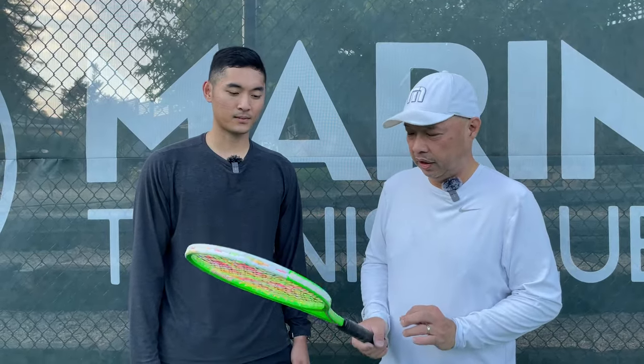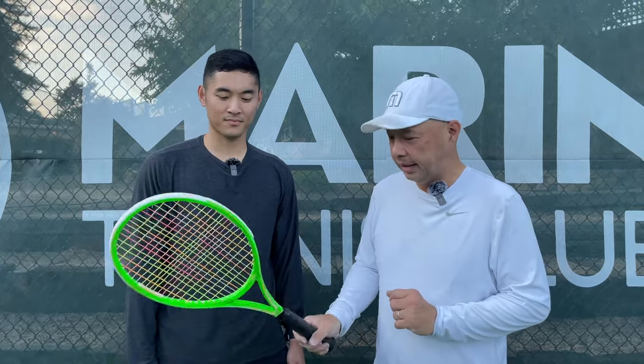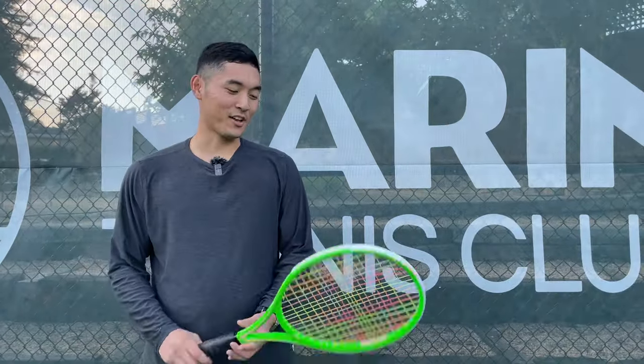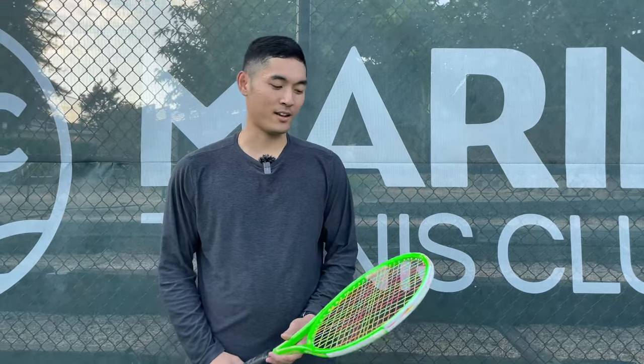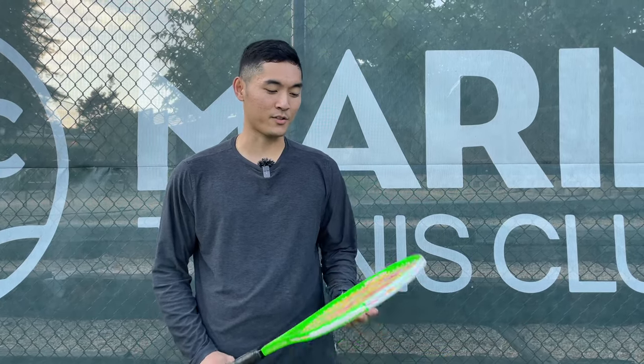We just got off the court with the Yamaha Ceramic Series 97 FX. What did you think of that, Coach? Harry has had me try out some Yamaha rackets in the past, and for the most part they've been pretty good. So going into this play test, I was having some high expectations for this frame.